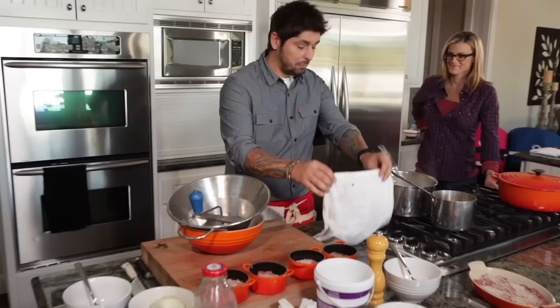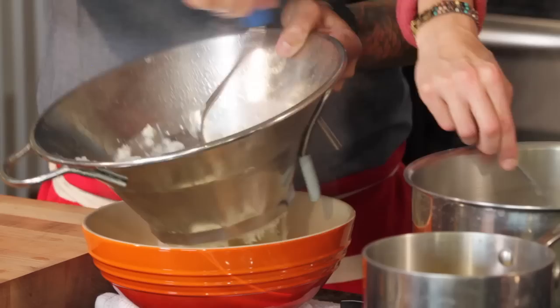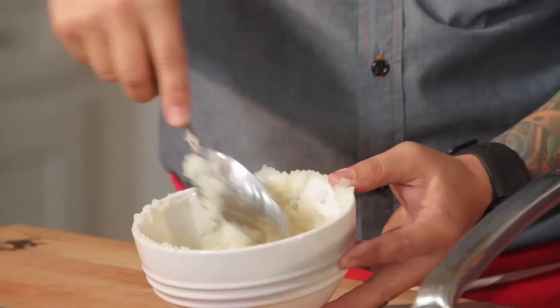Now we're going to pass the potatoes through the food mill — it's a great tool. But if you don't have it, you can mash it with a KitchenAid, a fork, or a blender. For the kid's version, no salt — don't forget about that. We're going to add a little of the water from the cooking because it's a good flavor. And we'll put a little touch of parmesan.